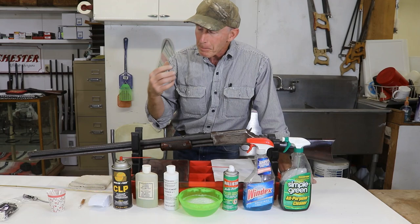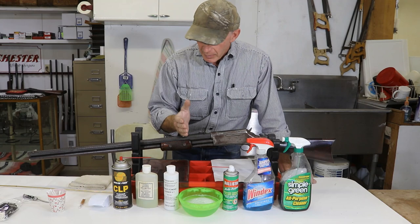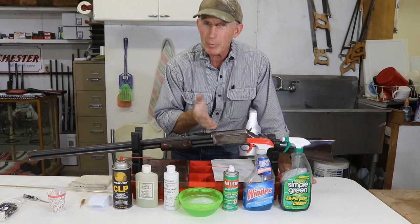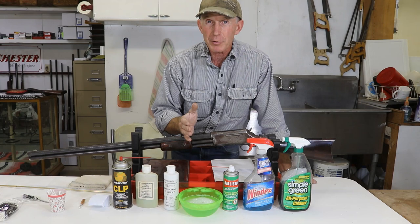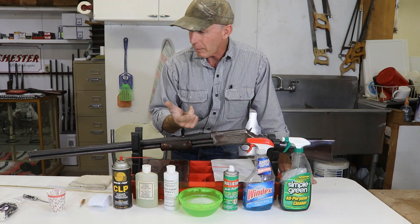The nice thing about cartridge rifles is that if you're getting a good seal between your cartridge and the chamber, nearly all of that black powder fouling is isolated between the front of the chamber and the end of the barrel. We get very little back into the action. If you're getting a bunch back in the action, then you need to check it out because you're not getting a good seal or you're getting blow-by somehow. So it's not a whole lot more difficult than cleaning up after shooting a smokeless cartridge.